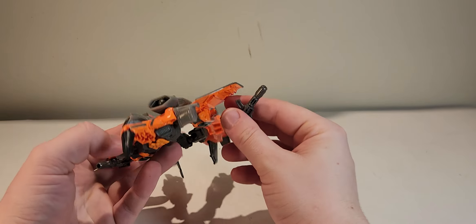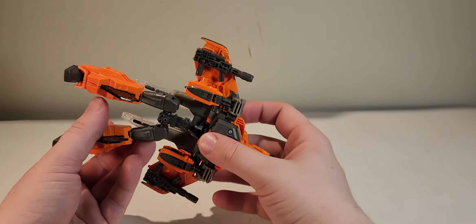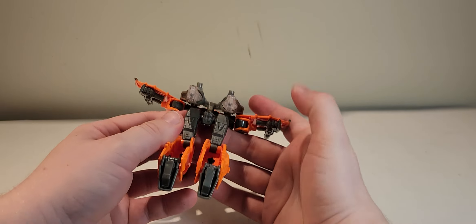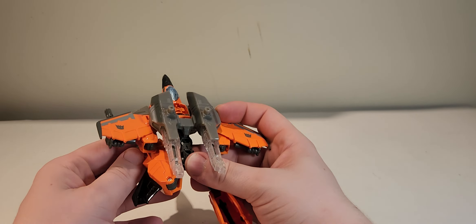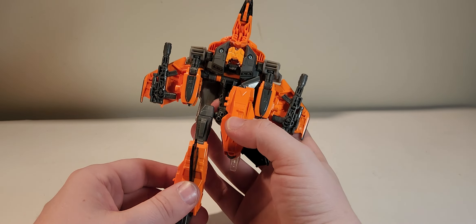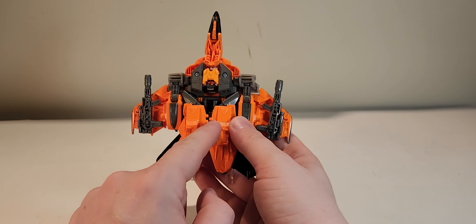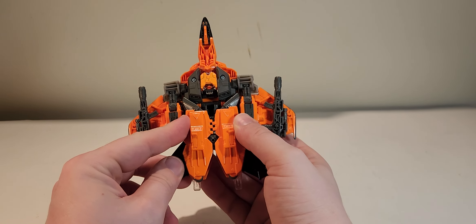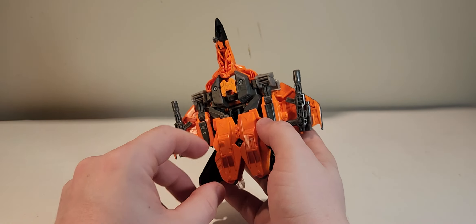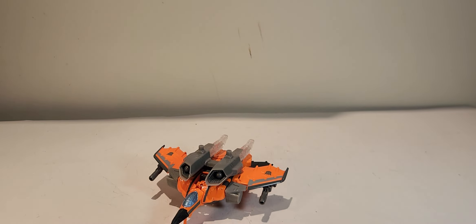And obviously not have the — there we go, the gun's falling off. Next, for the feet, just collapse the feet. Kind of angle them up to rotate them at the thigh and then just bring them in like so. From this side — which is probably a smarter suggestion — bring it up, move it in, and you see these three and these two, just kind of connect those together. Then bring down the landing gear, and here you have him in jet mode.